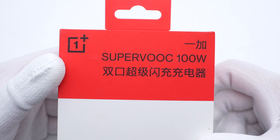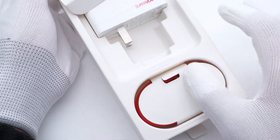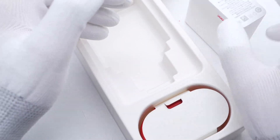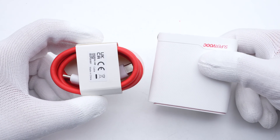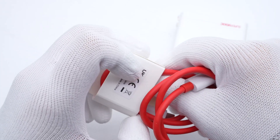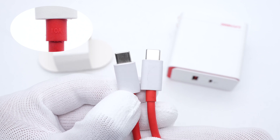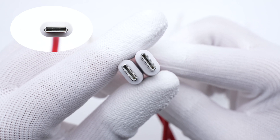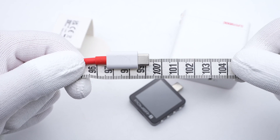The packaging continues the OnePlus design in red and white. Opening the box, besides the charger itself, it also comes with a 100W cable. Due to the high current when charging with the SuperVOOC protocol, this red rubber cable can serve up to 10A. However, the USB-C connector does not adopt a full-pin design. The cable length is about 1 meter.